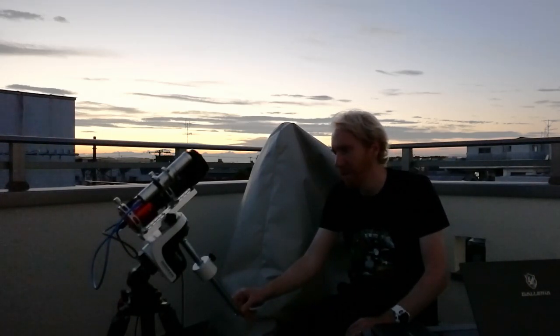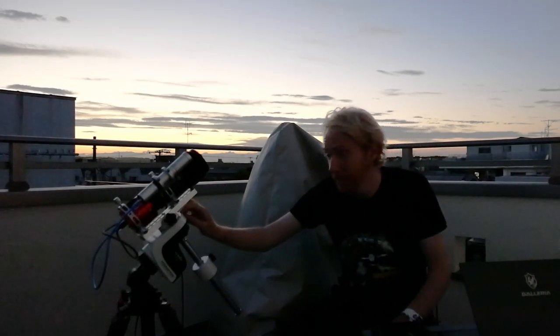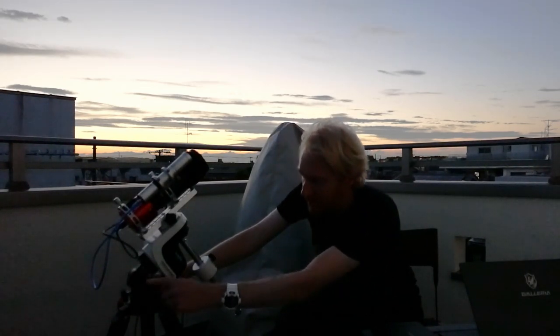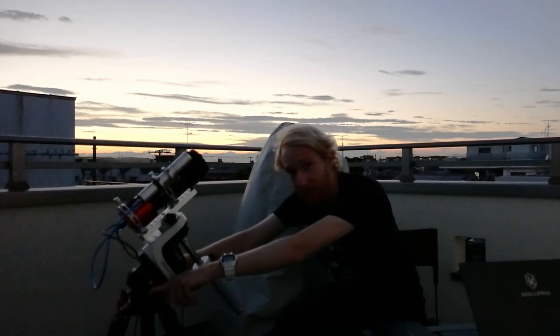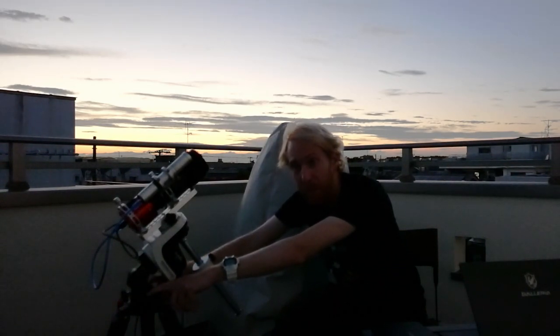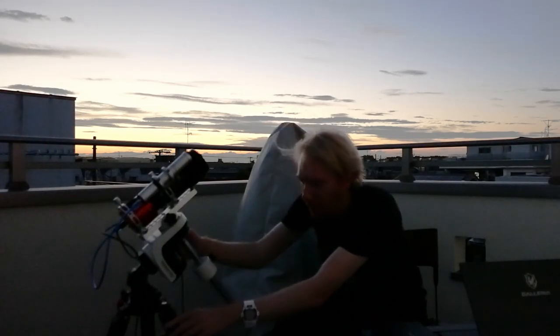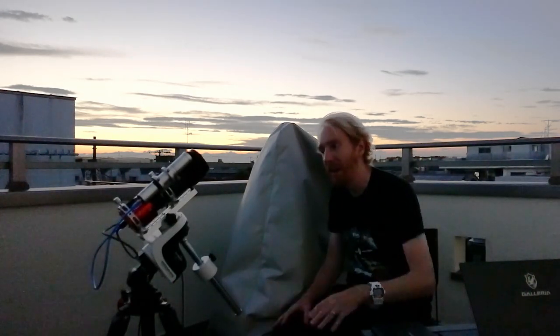One thing to note with this mount: after you're done polar aligning, if you're using a Sky-Watcher Star Adventurer wedge like I am here, there are two bolts on the side that accept hexagonal wrenches. You'll want to tighten them up, otherwise the thing is kind of unstable on the tripod. That's something you'll want to do.